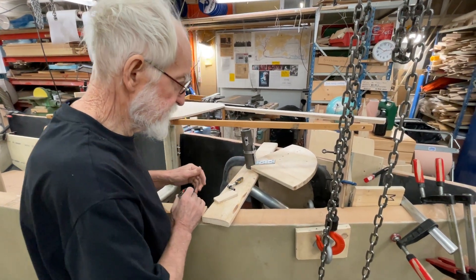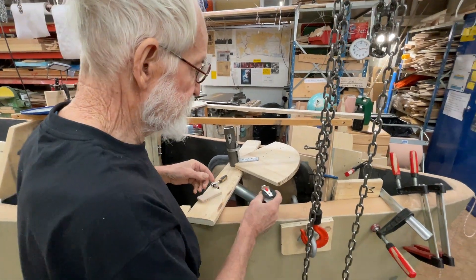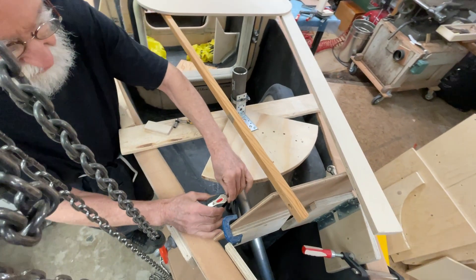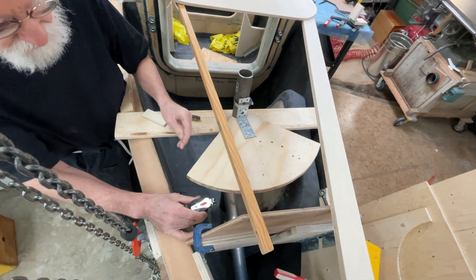I put this here, and the good thing with the quadrant is that the rope comes out tangential here, so then the block can be here.